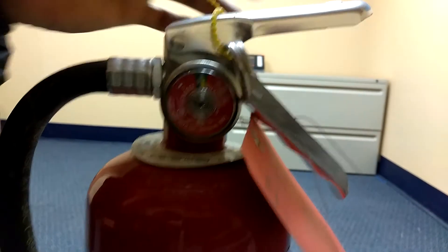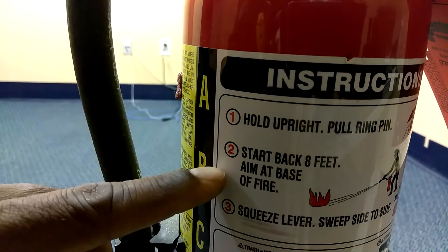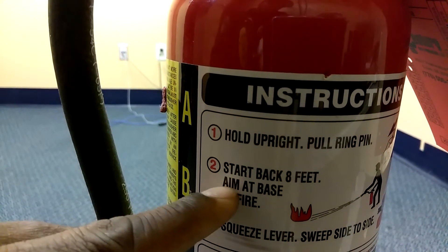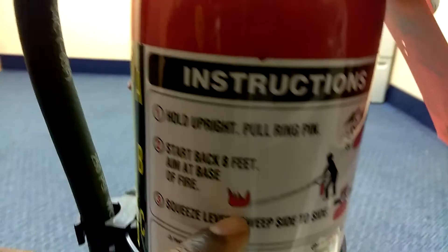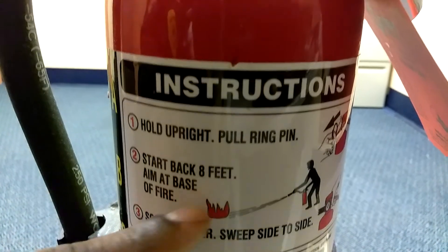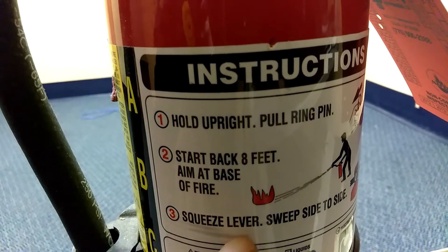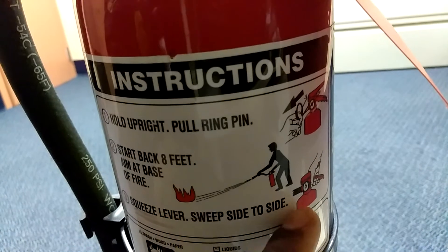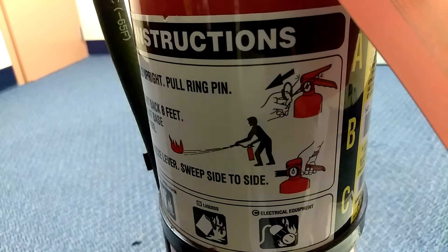The second step says: stand back eight feet and aim at base of fire. If you look at the picture, this is what the picture shows that you're supposed to do. And the third step says: squeeze lever, sweep side to side. If we turn this around a little bit, you see exactly what the picture shows.